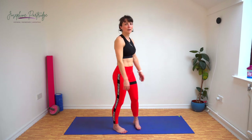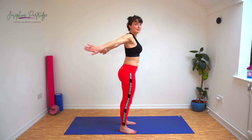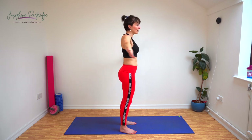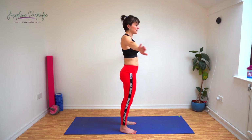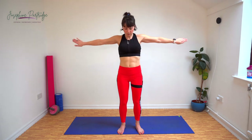Now we've got push backs. Bring your arms up to shoulder height, twist your palms so they're facing behind you, and we're going to squeeze our shoulder blades and bring our arms as far back behind us as we can whilst keeping our arms straight. Really squeeze your shoulder blades and keep your arms at shoulder height — don't let them drop. I'm feeling it too.